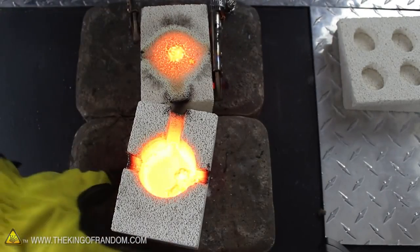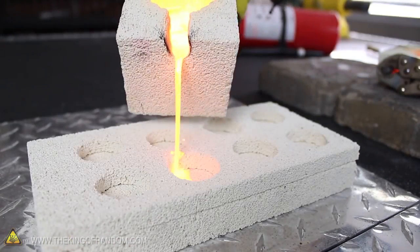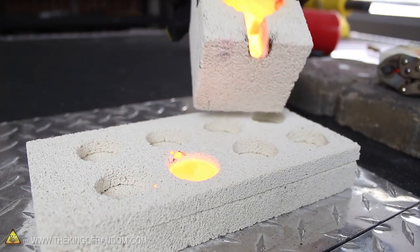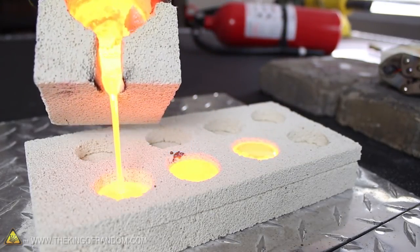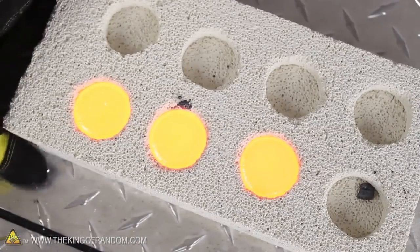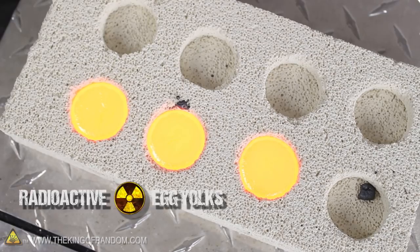I designed the furnace so the viewing port will double as a makeshift pour spout as well. This keeps everything self-contained and makes it easy to pour glowing pools of liquid copper. I'm using fire brick to cast my ingots because it's the only material I have that'll handle temperatures this high. Our copper ingots are poured and at this point they kind of look like radioactive egg yolks. That's really cool.